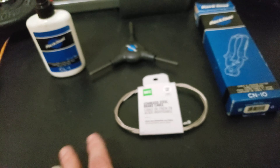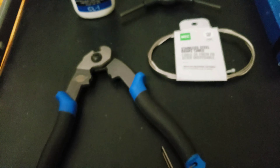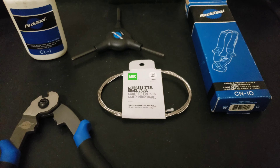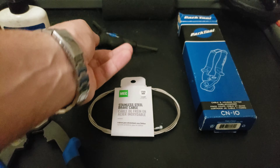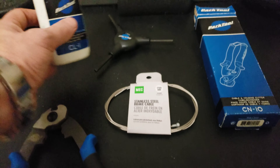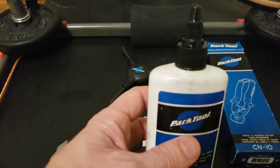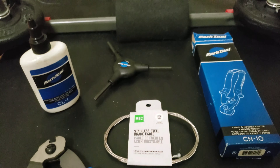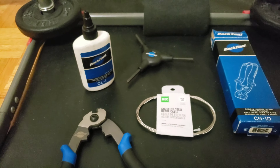Let's go back over here and show you what you're gonna need for this task. I'll put a link in the description so you can get it all. You're gonna need the cable cutters, a fresh set of cables — one or two depending on how many you wanna do. You're gonna need the AWS-1 to tighten that bolt. You also wanna get some Park Tool lube to lube up that outer cable so that when you hit the brake, the cable will run quite smoothly through the outer cable.